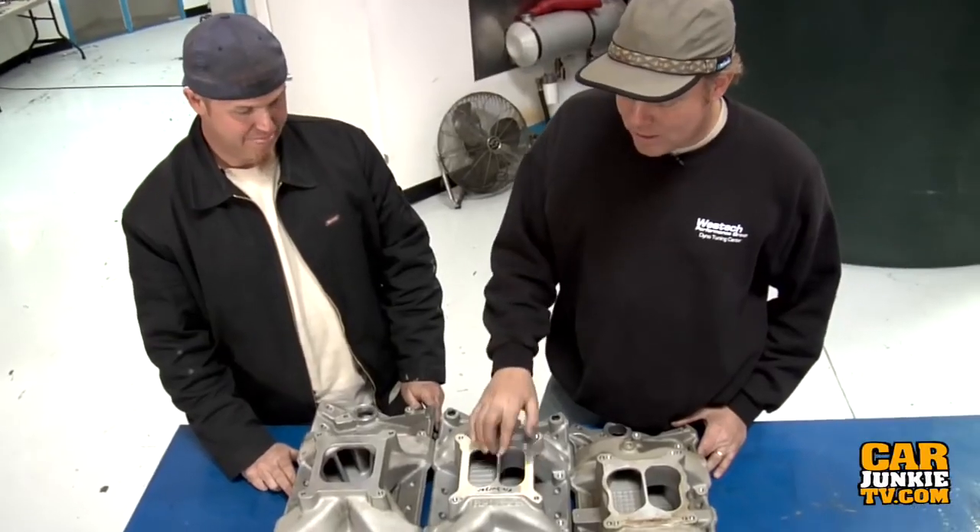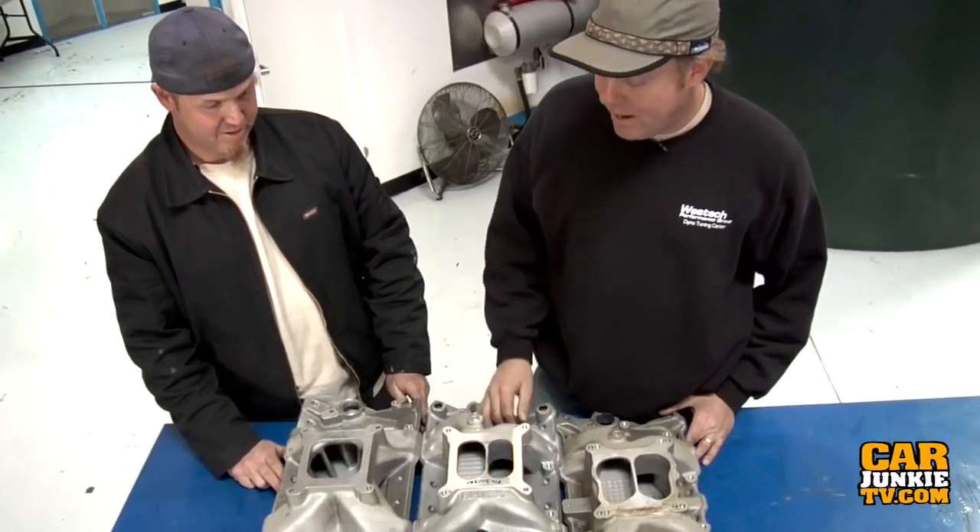In the old days I used to use these single plane Victors all the time — it was just the standard. I remember writing about them and Vic Edelbrock actually calling me on the phone saying, 'Will you stop telling people to put those on street cars? You're making problems for us because everybody's stuff is bogging off the line.' But then a few years later they came out with this dual plane Air Gap design, and I've really been a fan. I think this is the manifold to use for any street engine under 6,500 RPM.